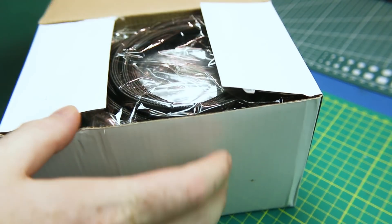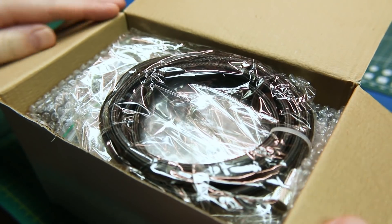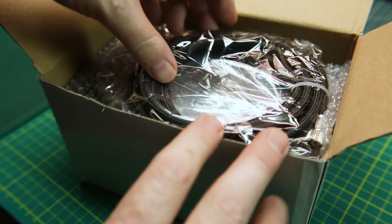Okay, quick one tonight. I got a bunch of new toys and I can't play with them until we do the mailbag.